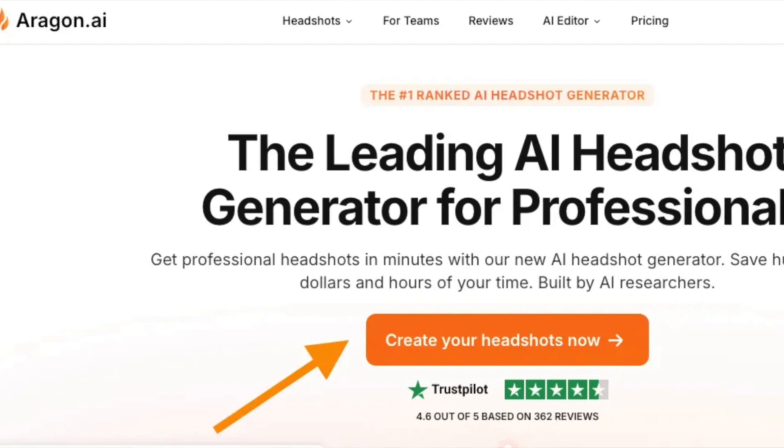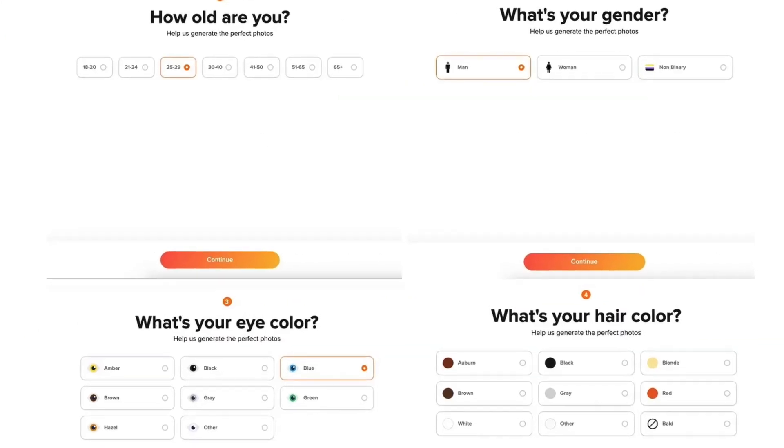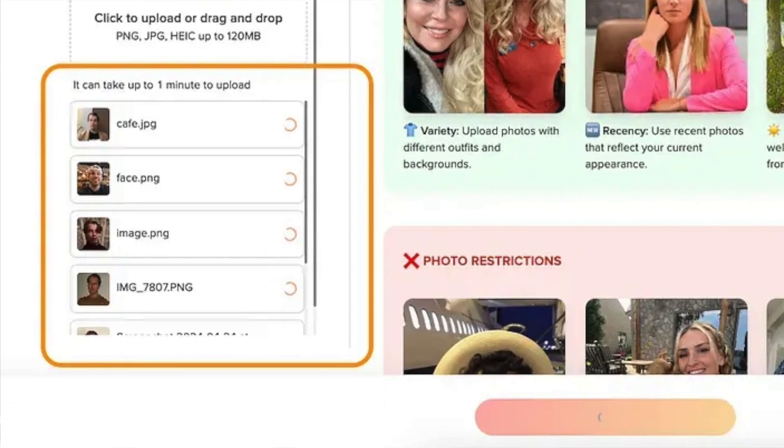First, let's talk about using this product. Getting started is very easy — all you need to do is head over to their website, sign up, add some basic information about yourself, upload a bunch of images of yourself, and then just wait for the AI to render your photo shoots.